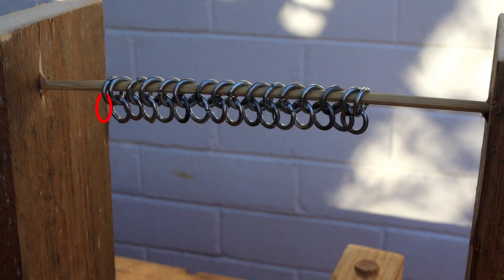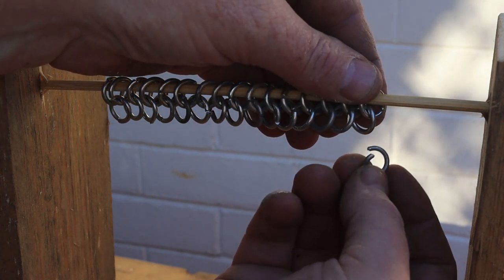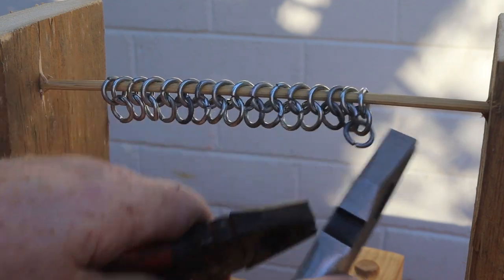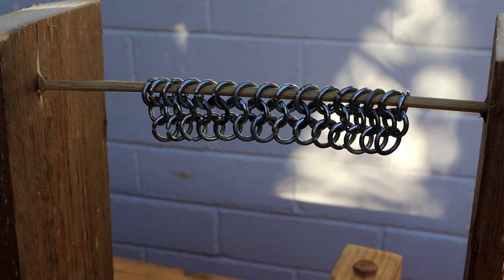For the second row the extra ring needs to be on the left side; for the third row the extra ring will go on the right side. For now I'll just start the third row without adding the extra rings. Notice that we only connect the new ring to two rings in the row above it. When we finish the row, all of the non-edge rings in the second row are now connected to four other rings — two in the top row and two in the bottom.